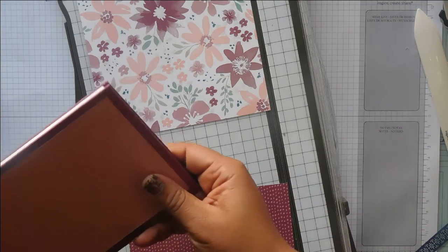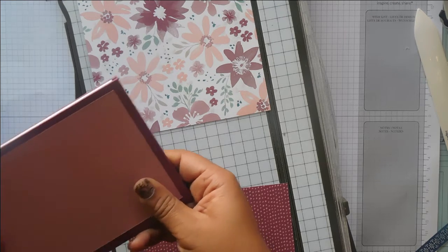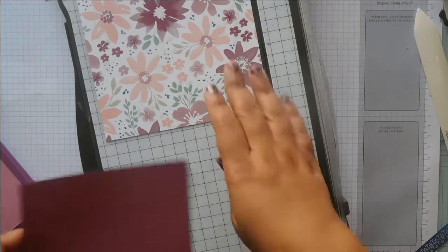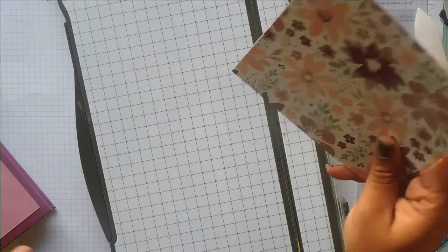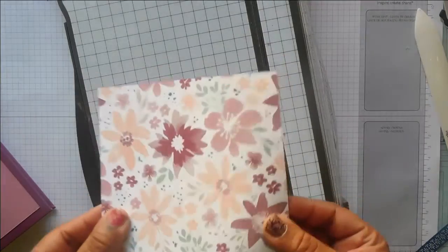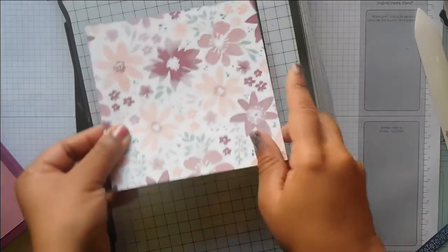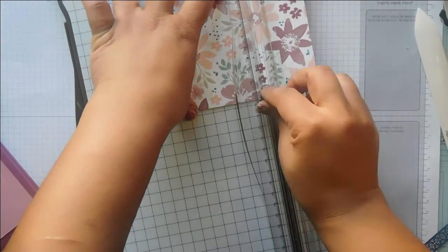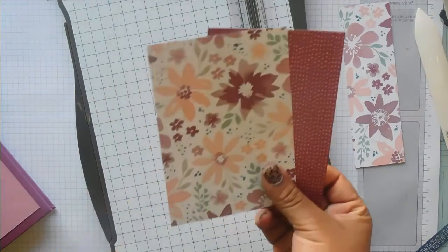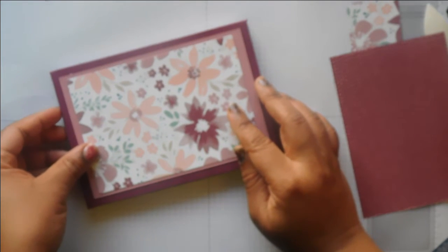These leftover squares are both five and three quarters by five and three quarters. I'm going to leave one side at five and three quarter and cut the other side down to four inches. So then you have that piece to work with for the front decoration.